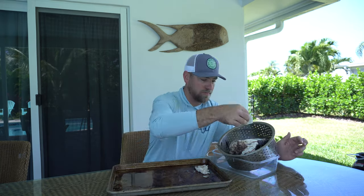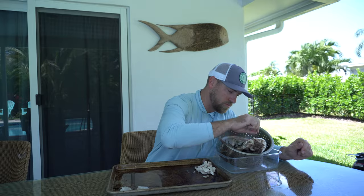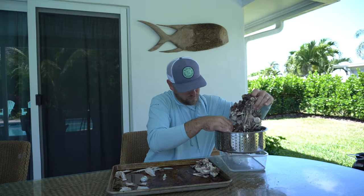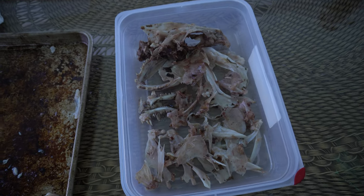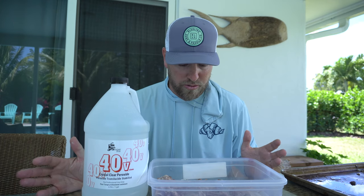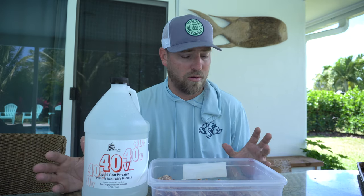Alright, now's the fun part. We're gonna try and dismantle this snapper head and get all the bones that we need to save to make the entire skull mount. We're going to go very carefully piece by piece, make sure that we have two of everything, and hopefully we get lucky. I think I got all the pieces that I need to put this thing together. I did the best I could trying to pick all the bones out very carefully, making sure that I had two of everything.